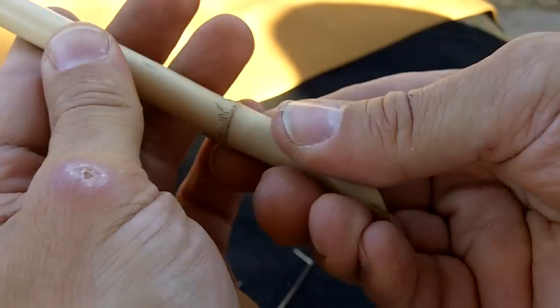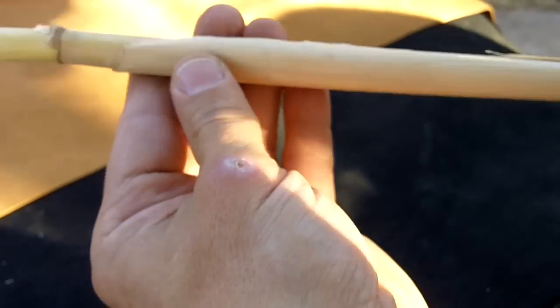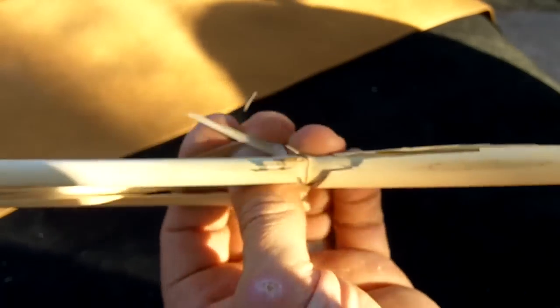I think these are two years old. I'm not sure if the first year of Phragmite is good to harvest or not — I haven't really kept track. Anyway, I'm going to show you how to process this a little bit.